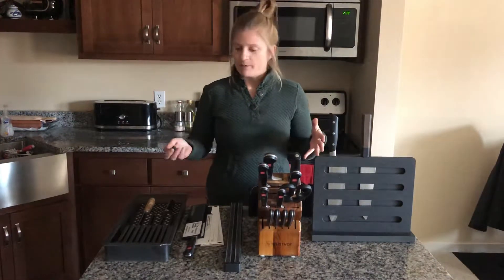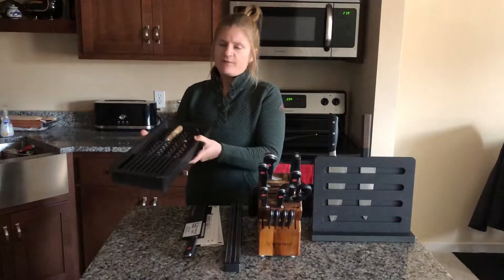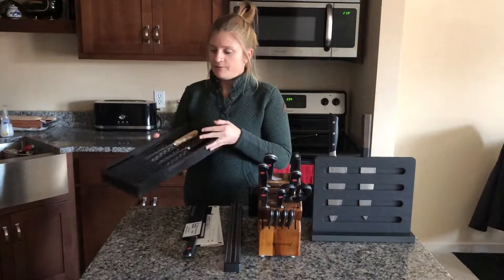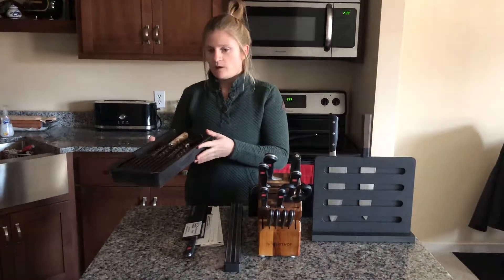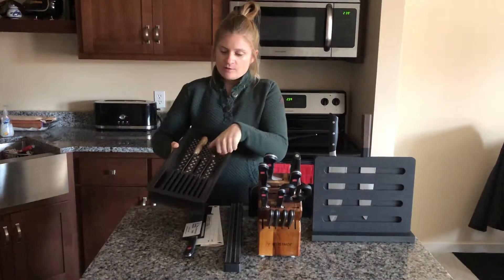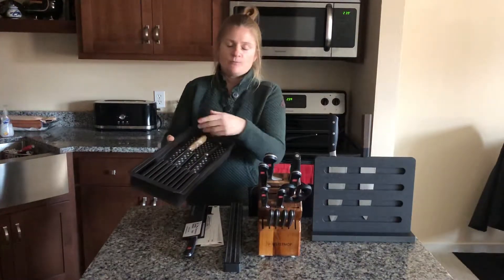We're going to start with: if you have a little less counter space and a little bit more drawer space, you might find that some in-drawer storage might be your best option. We do have knife-in-drawer blocks. They come in wood colors, they come in plastic. They're kind of like your little cutlery trays except they've got little slots so you can store paring knives and chef's knives. There's even a slot for your honing steel.